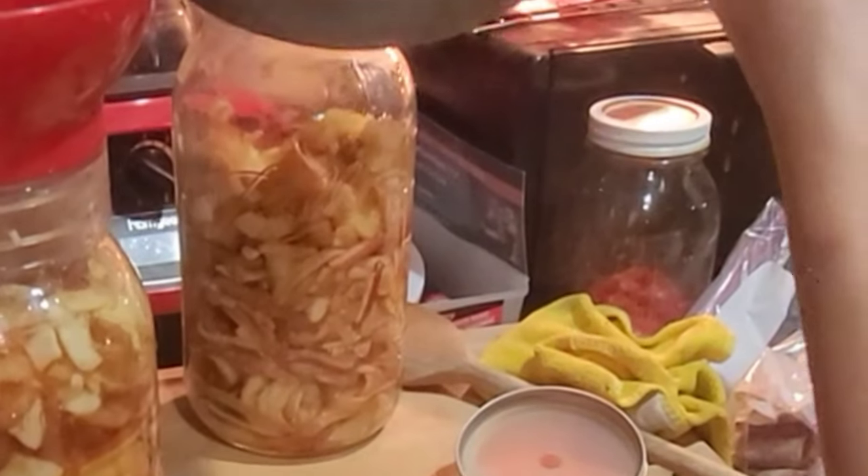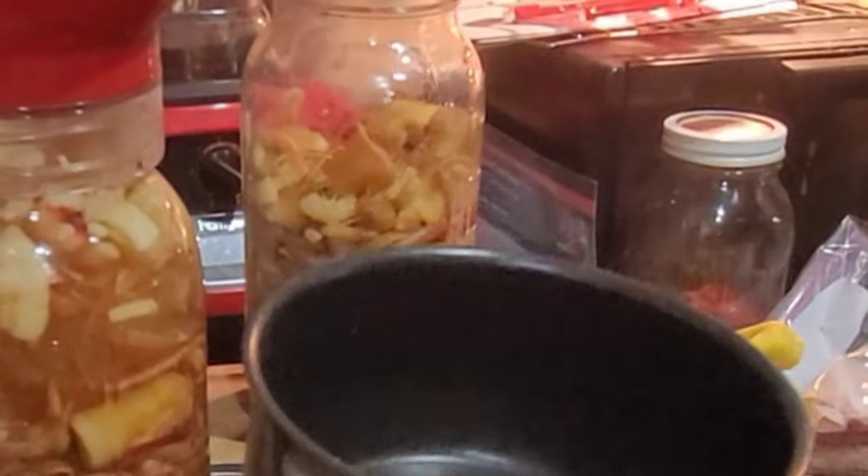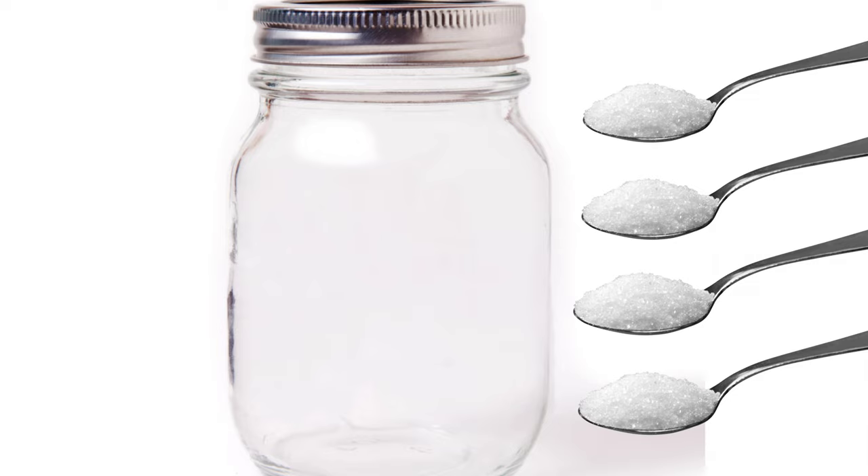Add a little more because it will settle. So for one half-gallon jar, you're going to need a quart of water and four tablespoons of sugar.